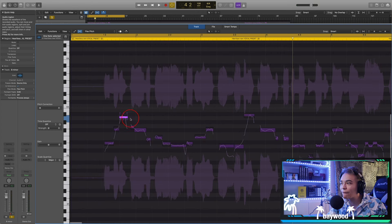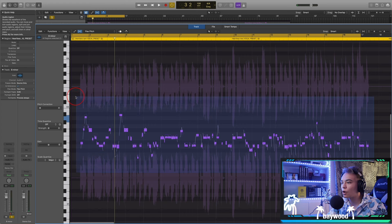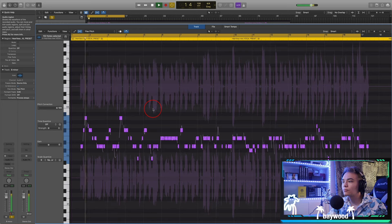You see how the notes are like halfway on that note and halfway off? That's what tuning is going to fix — it's going to snap everything on the grid. So what I do is go to the end of the track, highlight all of these notes, change the scale to minor, change to B, hit Q, and set pitch correction all the way up.